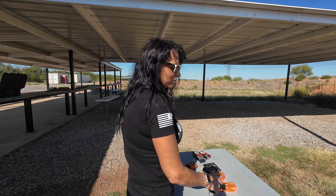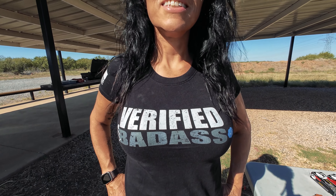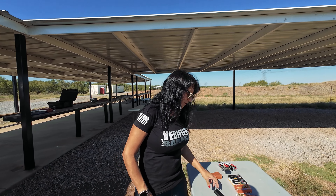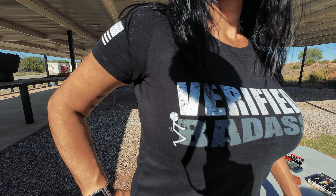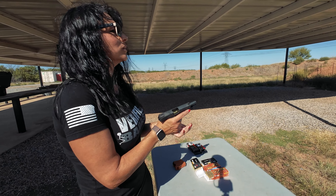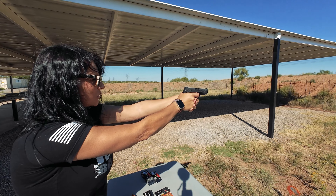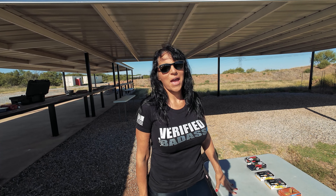Welcome back to Point Blank, I'm Heather, and today we're going to test ammunition — ghetto ammo — versus popular carry guns. Not just any ammunition: ghetto ammo. That's right.